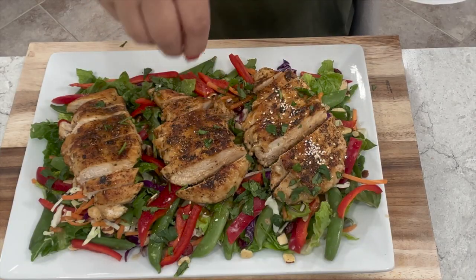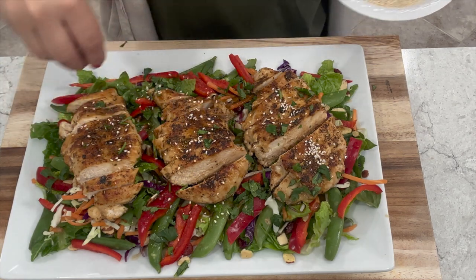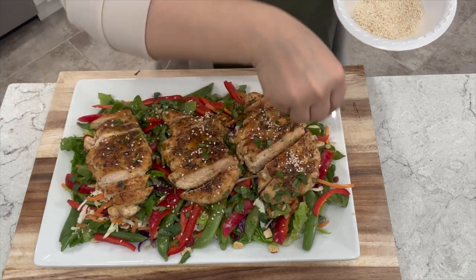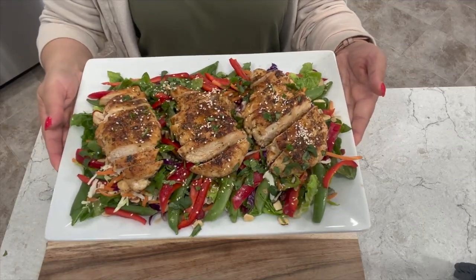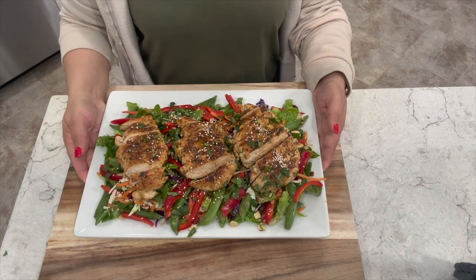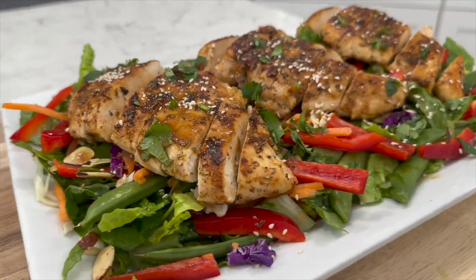We're going to top it off with some toasted sesame seeds. Sometimes I also like to add mandarins which taste so delicious but today I'm skipping those. All right friends, this is my Asian salad. I really hope you enjoy it. You can definitely make this chicken to use with other salads as well.